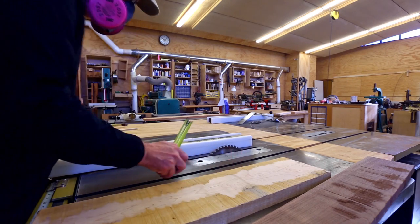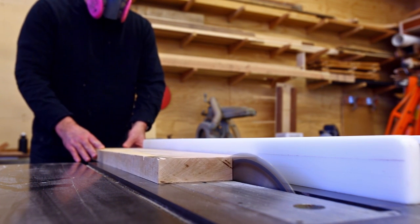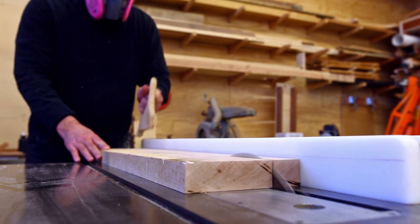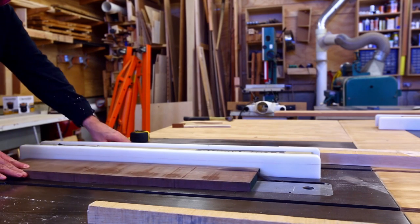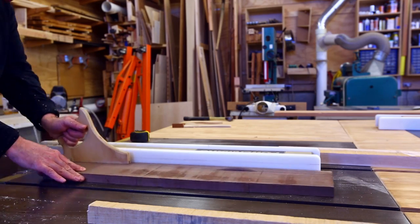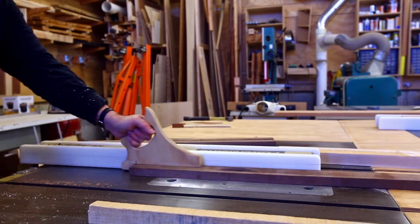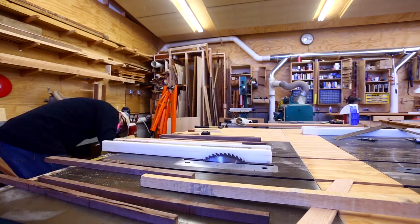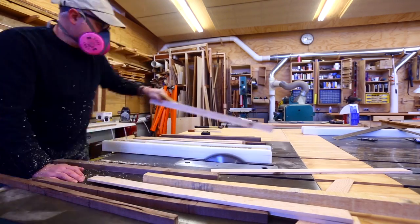I could have planed the wider boards first before cutting into strips, but with this one I did the strips first — it would have been a little easier the other way, but this worked too. I made a lot of strips. The width of these strips is going to be the thickness of the segments for the bowl — sort of the wall thickness that I'll then turn on the lathe.